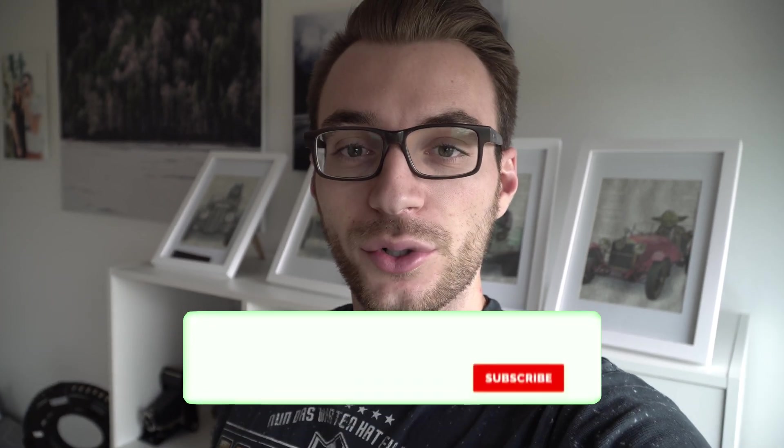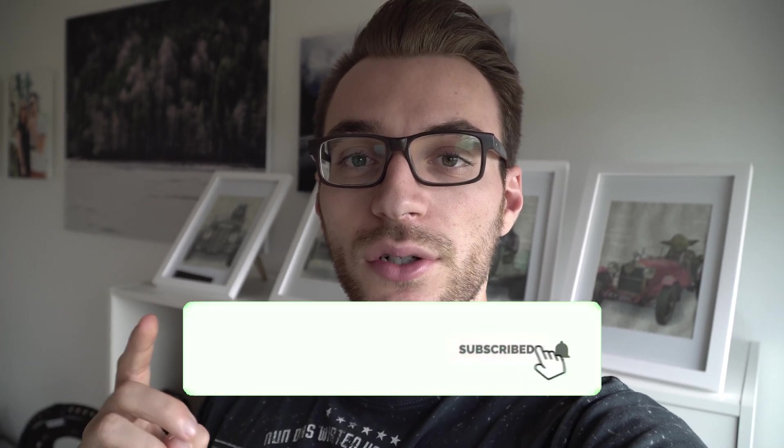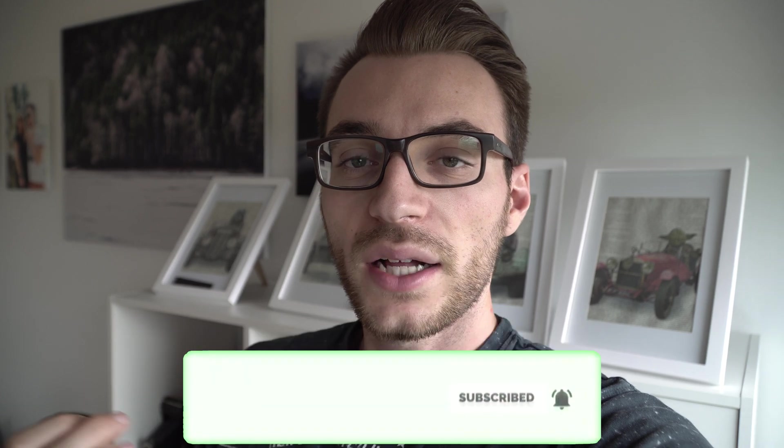Before we jump into LumaFusion, you have to make sure you've downloaded one file — this is essential for creating this film look. The link is up there in the notes or down in the description. It's free, so be sure you've downloaded it before you start creating this film look.